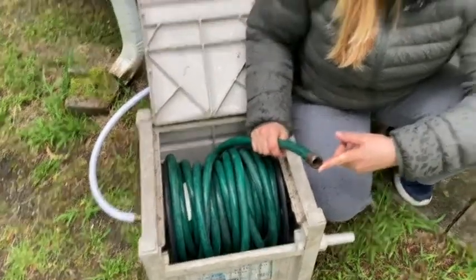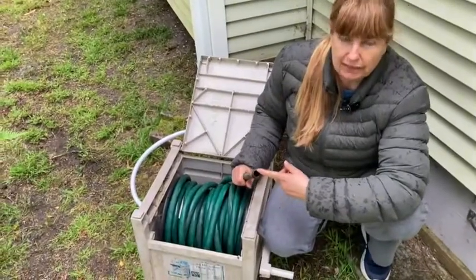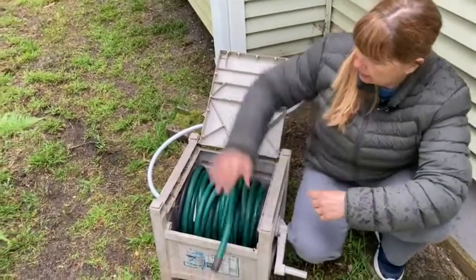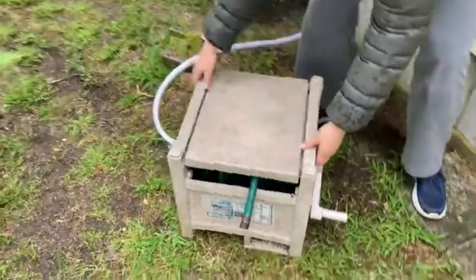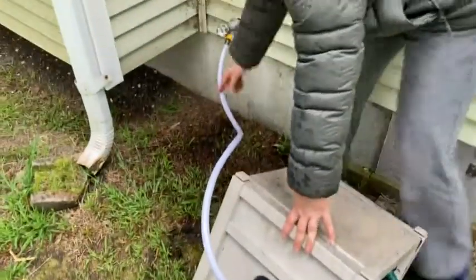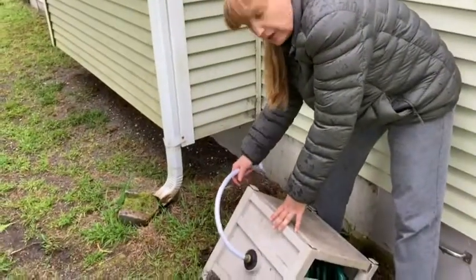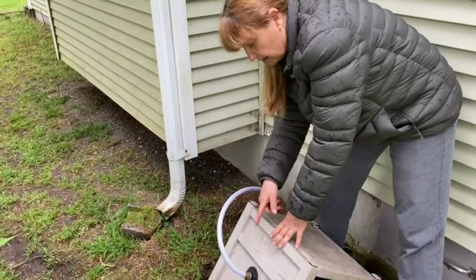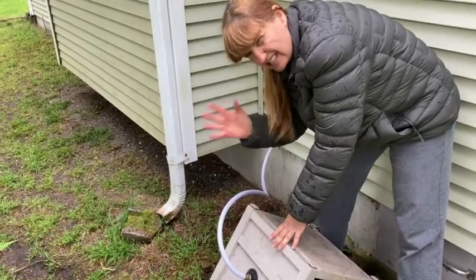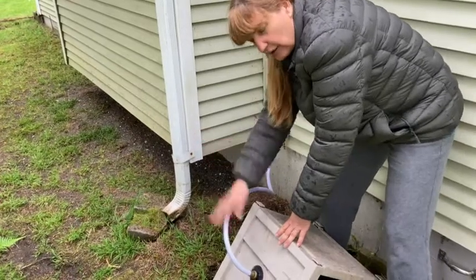It might have come with a sprayer on the end — I'm not quite sure, I can't remember — but if not, you can pick one up for just a few dollars and add it. Also, you see where it connects. So people wonder how this works — you just put a shorter hose, and it does come with one, but I lost that one. I found this one; I honestly can't remember if it came with it. I just remember I used to have a different one, lost it, and now I have this one.